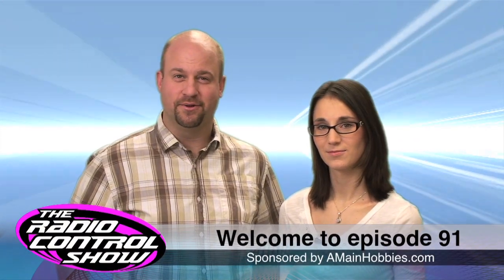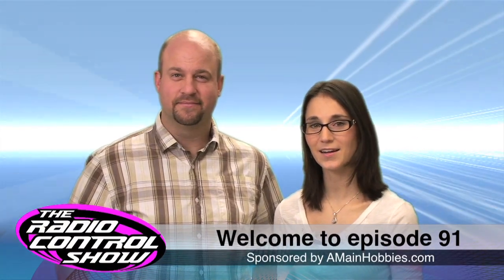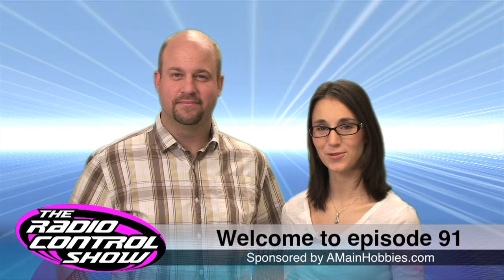Welcome to episode 91 of the Radio Control Show, sponsored by AmyandHavis.com, your one-stop RC hobby store.